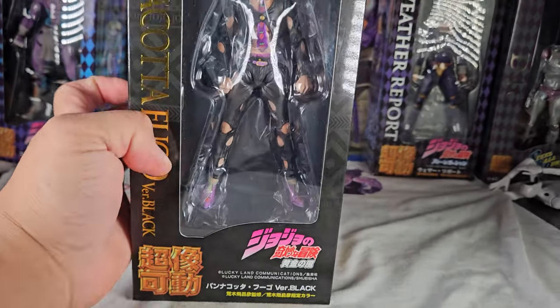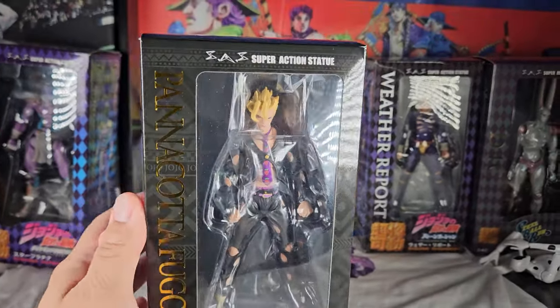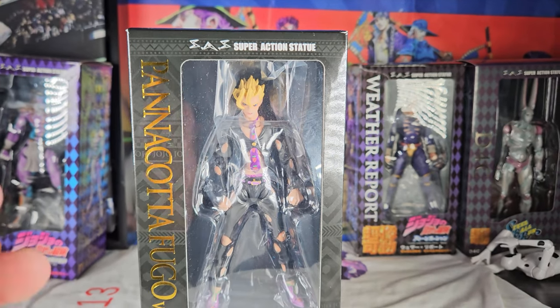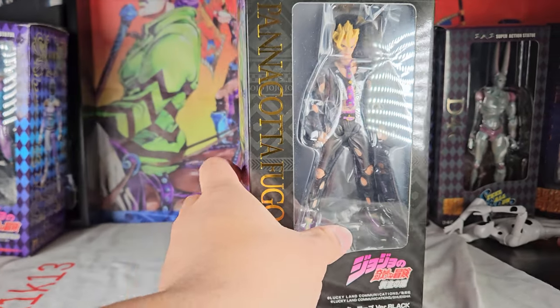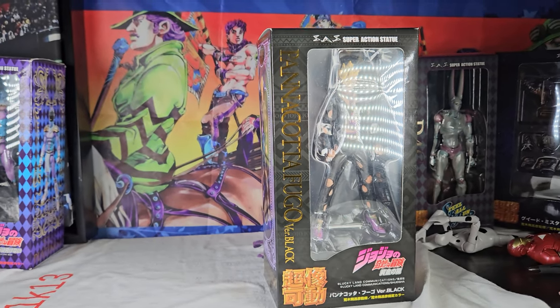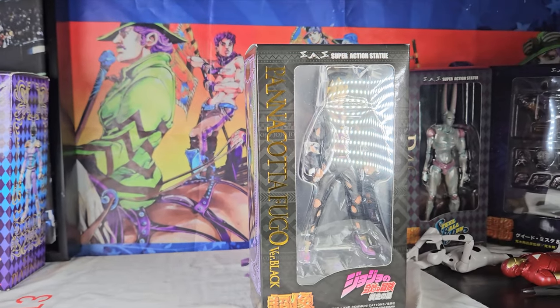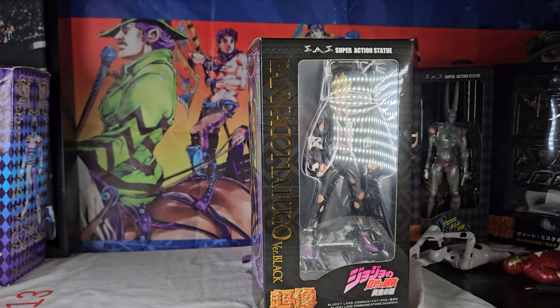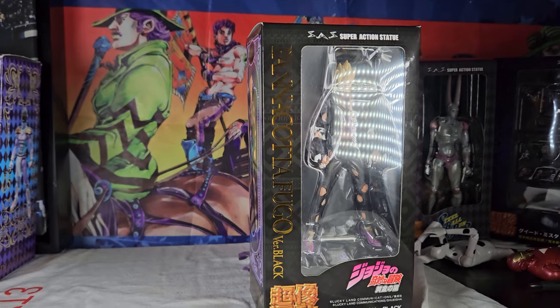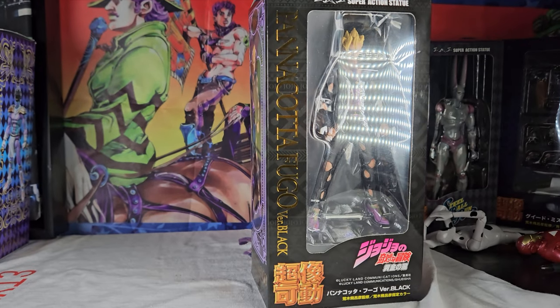This released with Weather Report back in August of 2023 for around 8,000 yen. Right now it's only available in the aftermarket for around 6,000 to 9,000 yen. I think it'll eventually get a standard release, just not at the moment. So Fugo has now been released in three different colors.